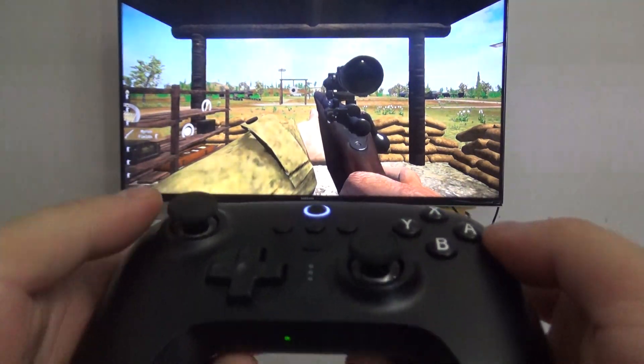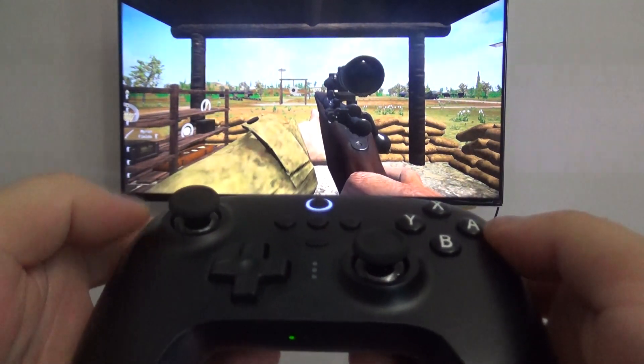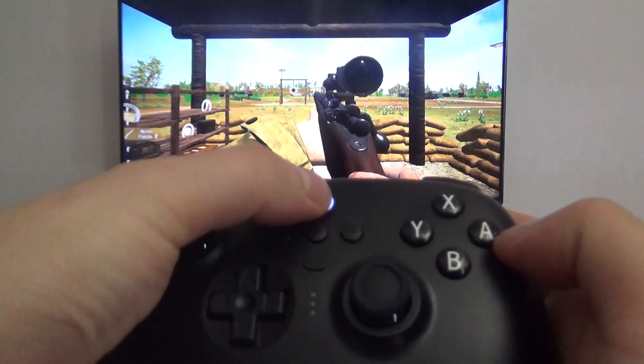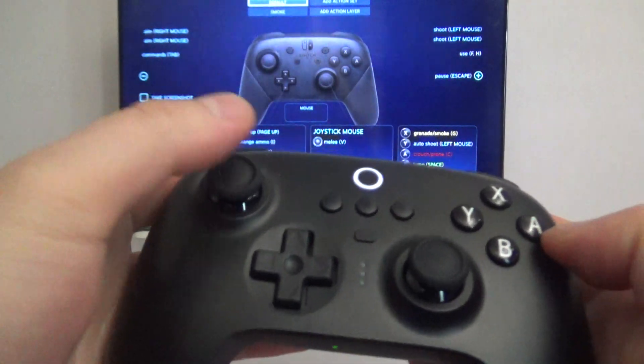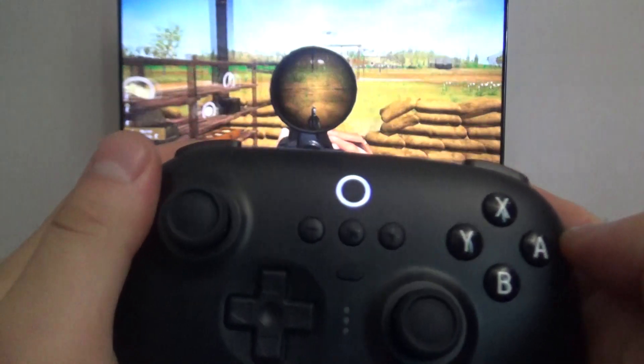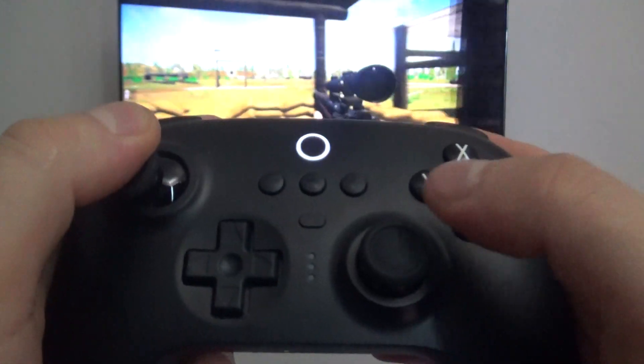How's it going everyone? I'm Aaron Gaming here. I'm just going to show you the 8BitDo Ultimate Switch Controller does work on PC in Switch mode. As you can see, there's a switch there, the gyro does work. That's awesome.